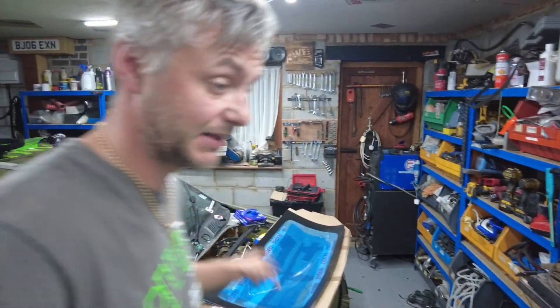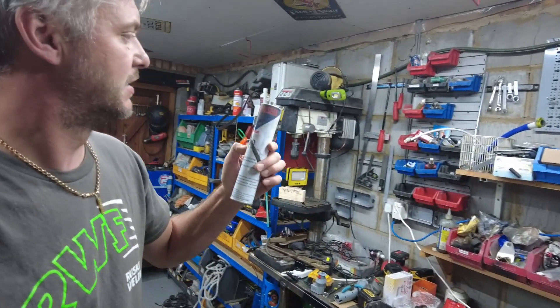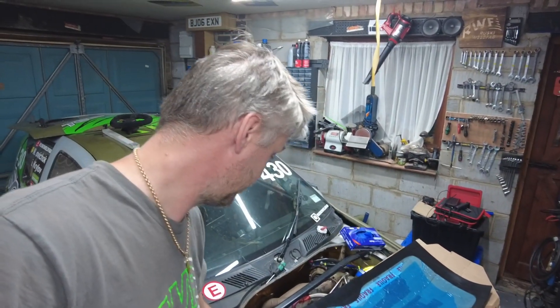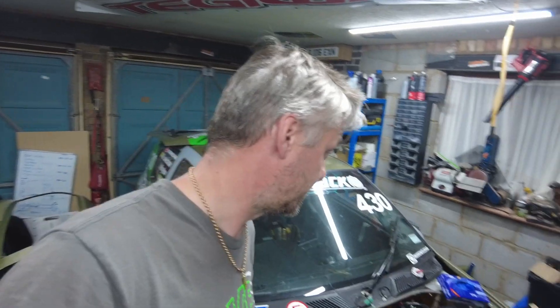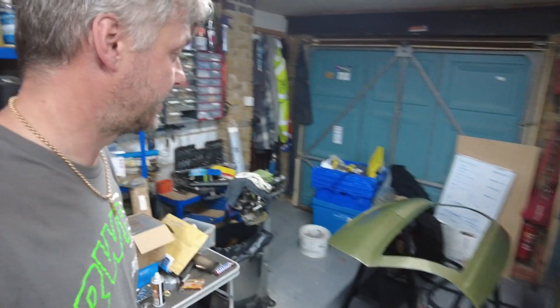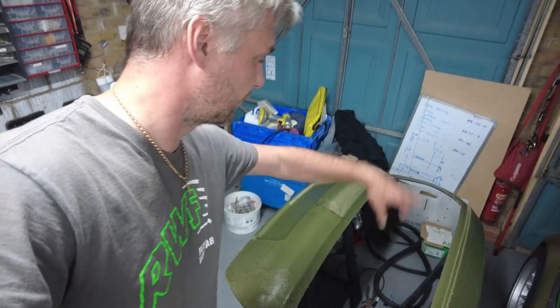The only adhesive I have is Total Sense 180 direct glazing — basically that's rated for windscreens, so it should be okay. I'll clean it up with acetone, apply a nice bead of that, and leave it to dry overnight. I might also introduce some black rivets just on the corners, just to make sure it doesn't come out.